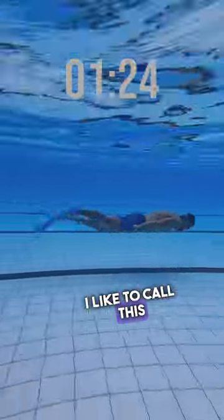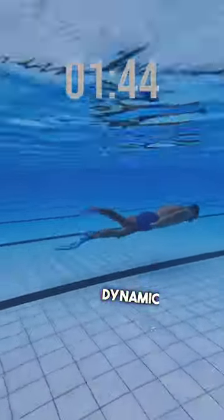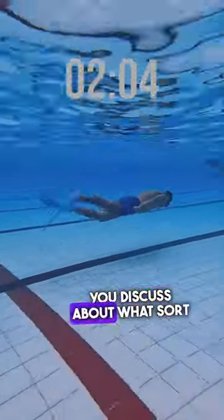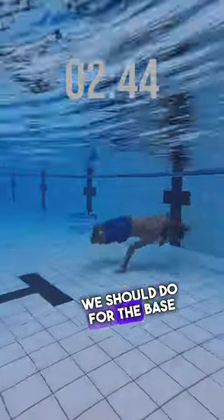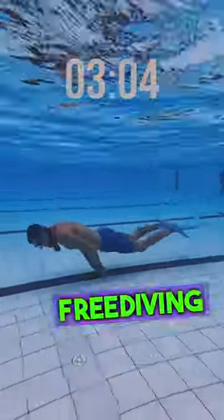I like to call this Tortuga Dynamic, and I'll let you discuss about what sort of dive time and distances we should do for the base training of the motion of freediving education.